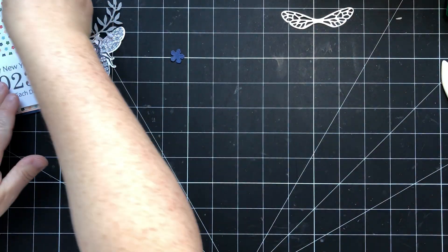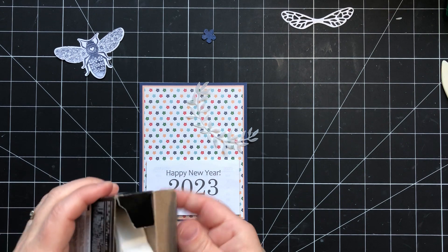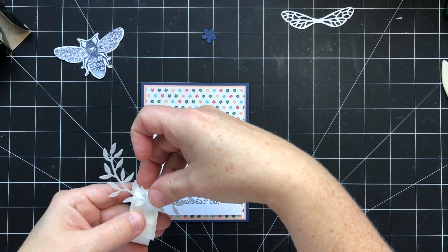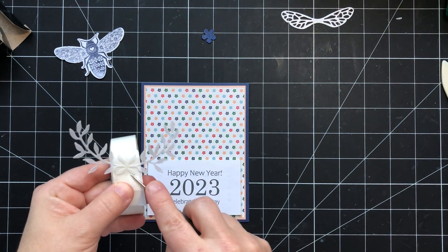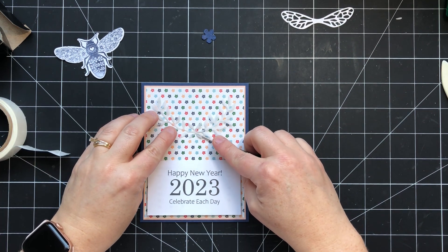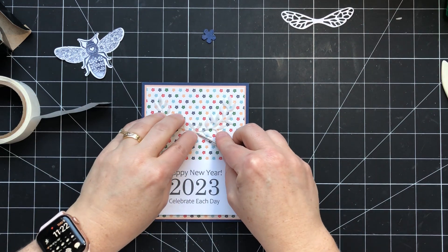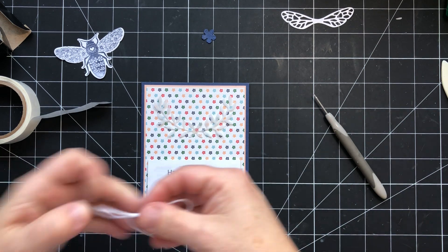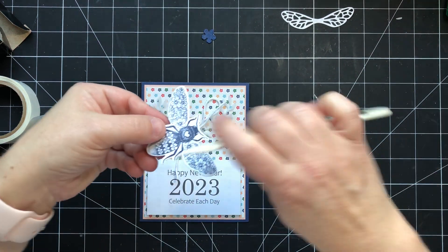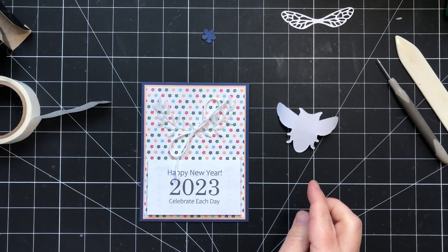I'll set the wings aside to dry and bring back our card base. I'm going to use some mini glue dots to adhere the vellum piece right to the center — just a nice subtle background. Then we'll add another glue dot and place a big bow that I've tied with some twine. For the bee, I'm going to curl up the wings just a little bit, and then add some dimensionals to the back to pop it up.